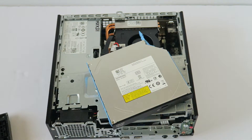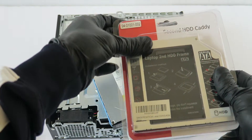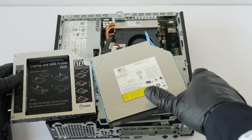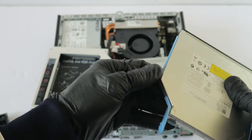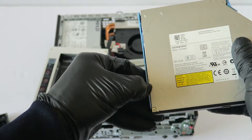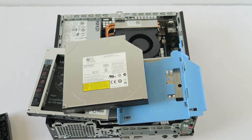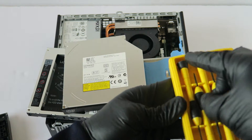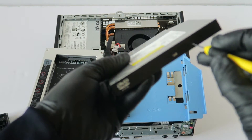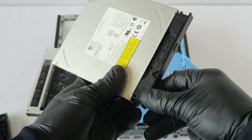Now you're going to take this second hard drive caddy for the laptop. You have to remove this plastic caddy right here from the optical drive — it comes out like this. Now you're going to take a mini flathead screwdriver.